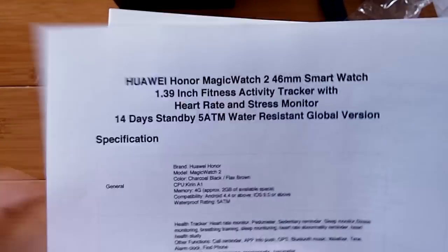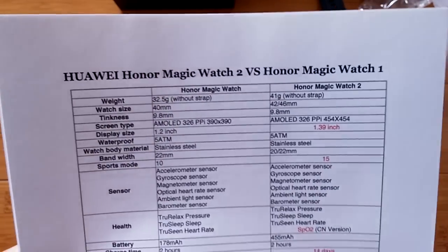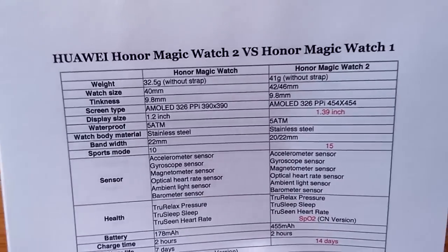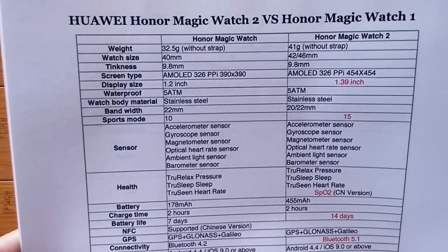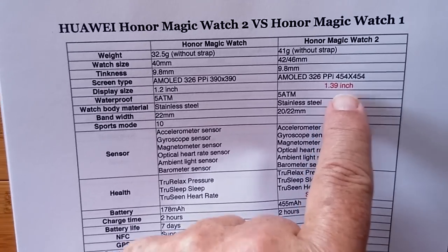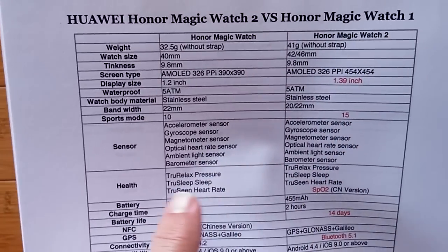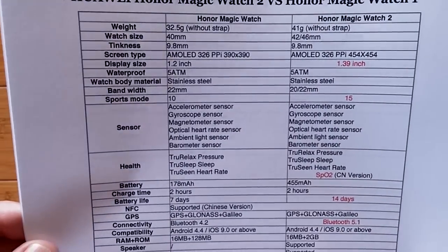That's the Magic Watch 2 46mm. You may ask, what's the difference between the Magic Watch 2 and the Honor Magic Watch 1? Here they are. There are 15 sport modes and a larger size display in the new Watch 2, and it's got all these different things going on, which look pretty much the same.